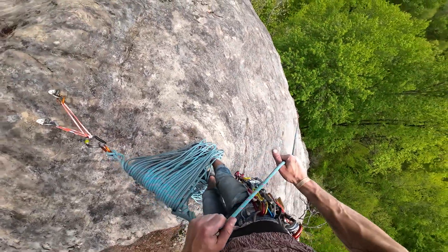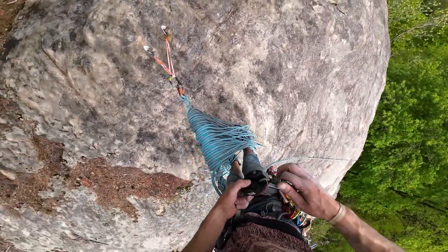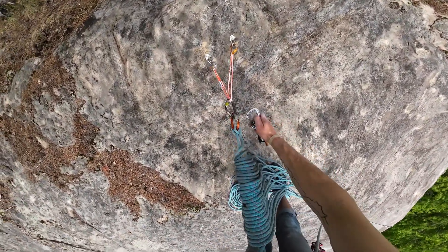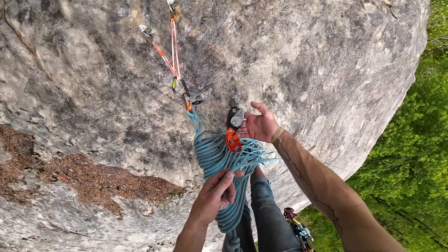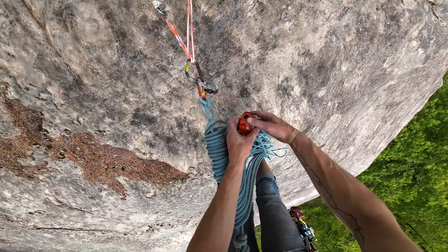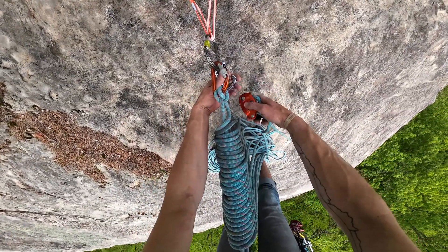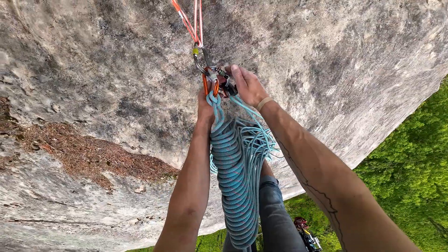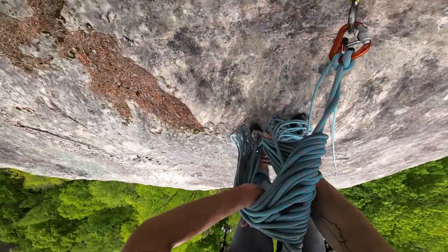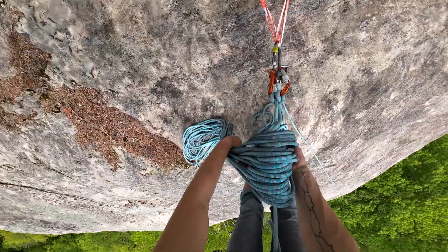That's you? Yep. Let me set things up. Matt is the climber and I'm the brake. Not the prettiest lap coils I've ever made, but they're going to do for now.